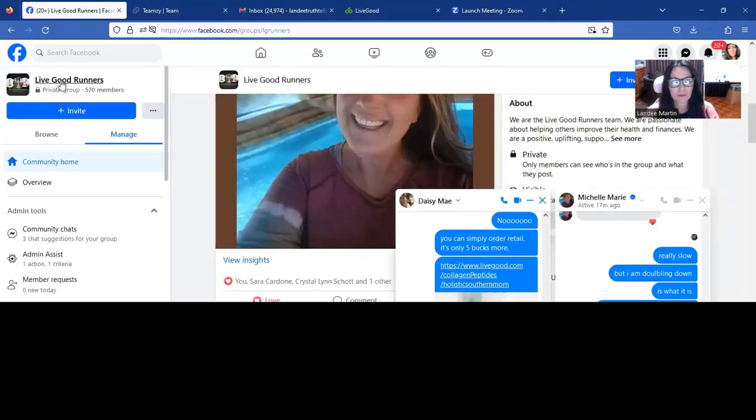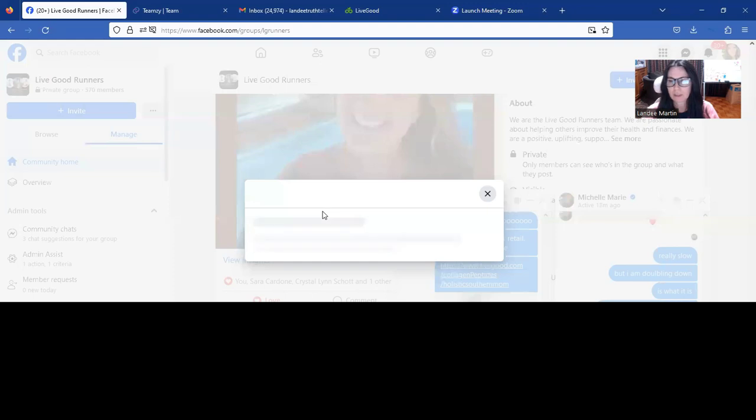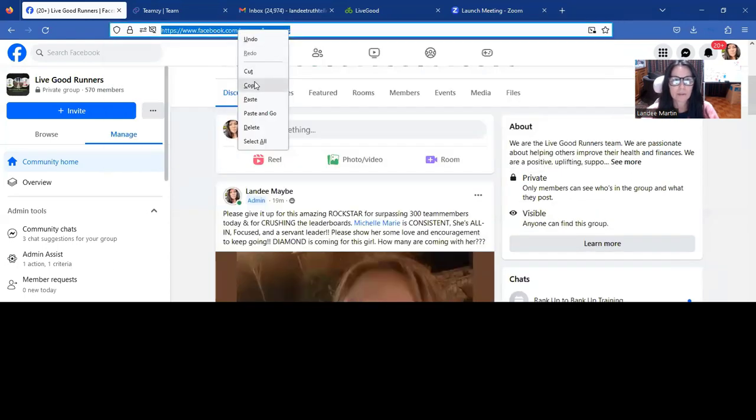How do we onboard our new members here at LiveGood? The first thing you're going to want to do is you're going to want to add people to our business group. It's called the LG Runners. I'm going to do a share screen and show you that group right here — it's called the LiveGood Runners. We just hit this invite button and we can search for our Facebook friends and add them to that group. Or we can invite using a link, or copy it and send it to their messenger and say join our team group. So that's the first thing we're going to do.